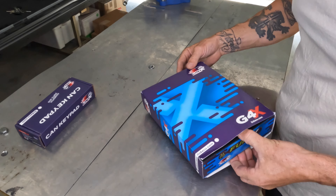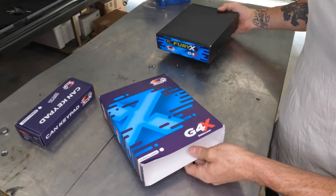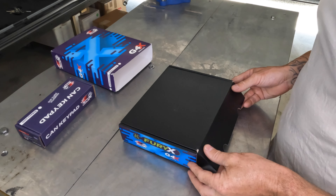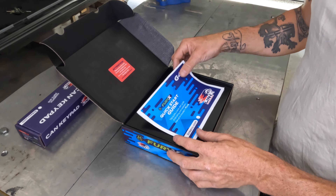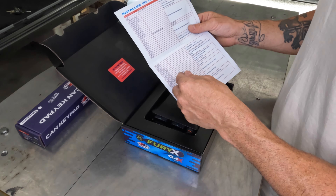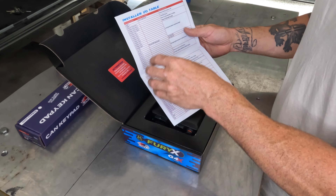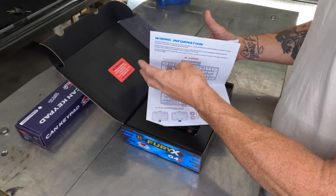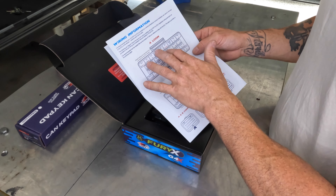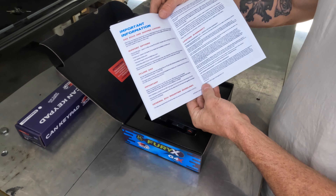So the G4X - I've opened this up previously, but this is how it comes from shipping. It's all beautiful. The Link products are always just so nice. Comes with your startup guide, which is all pretty basic really. It tells you what all your pins are and how to wire everything, and generally what you can use everything for. There's also a help file in the software that you download that'll explain everything. And this is just a layout of your A and B loom plugs.